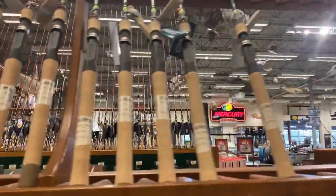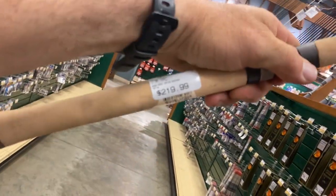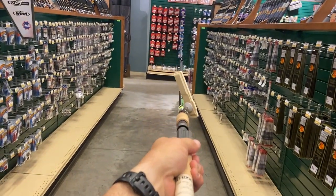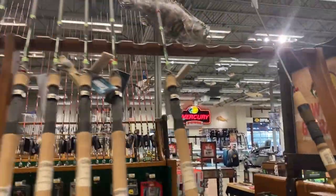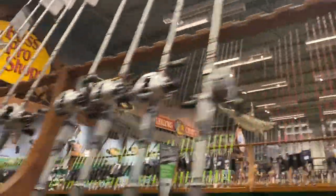Right behind me here is G. Loomis. G. Loomis are some expensive rods - they're super light and they're great rods, but $220. This is actually the spinning rod right here. Here's a baitcaster - seven foot five - this one's got a little bit more weight. Look at those micro guides on that thing. Seven-five, seven-five, six-eight medium heavies. Then you've got a little guy here - almost looks like a little ice fishing rod, it's so tiny.